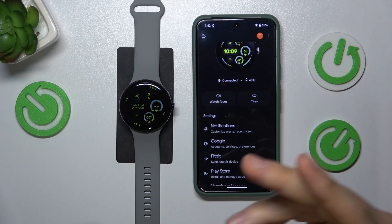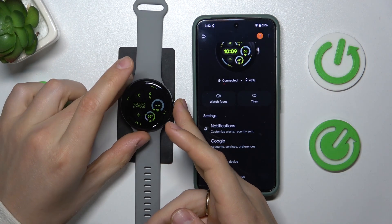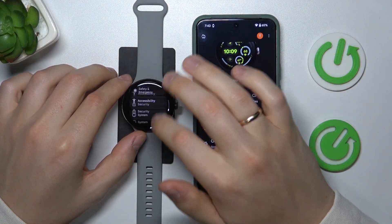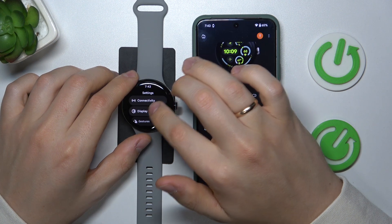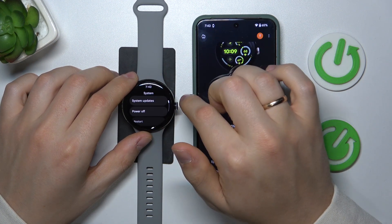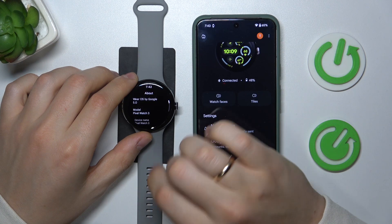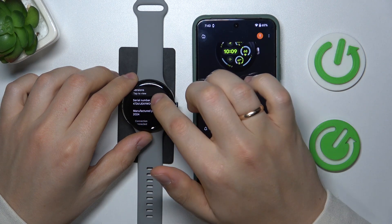If you have an LTE version and you would like to check your IMEI number, you will need to first launch the device's settings. Then scroll all the way to the bottom and enter the System category. Here tap About, scroll down and look for the serial number.